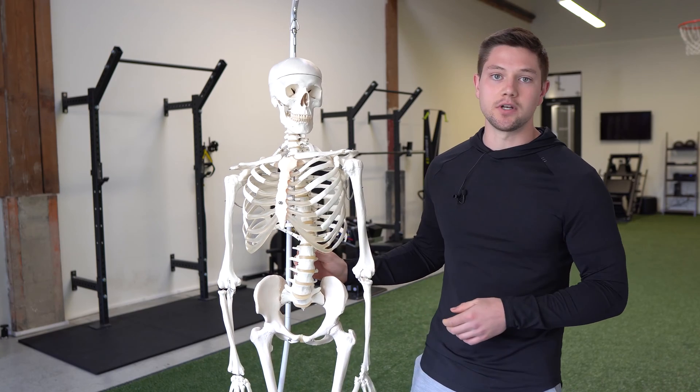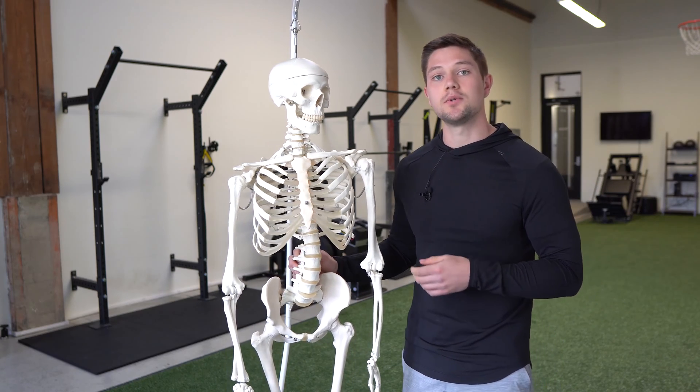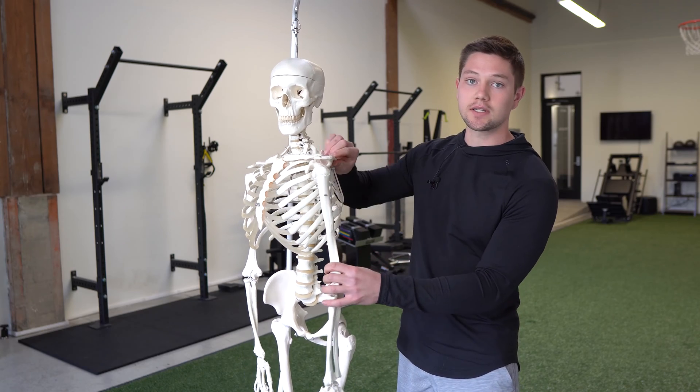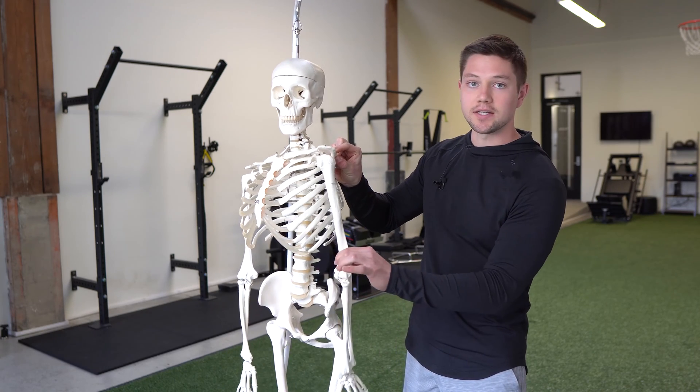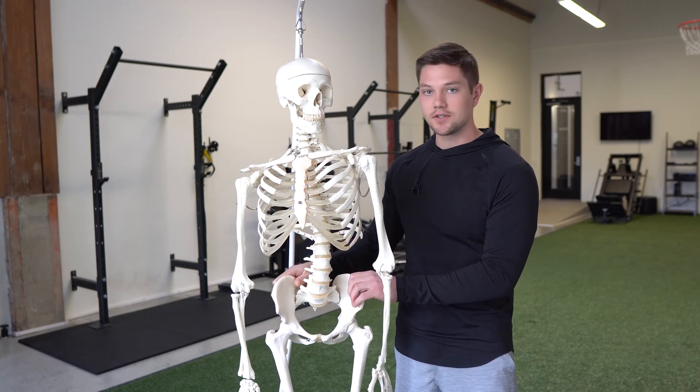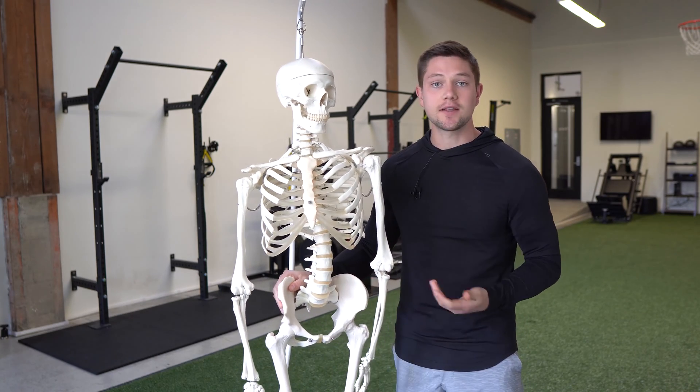In terms of these exercises, we really want to achieve segments moving on each other — the scapula doing something and moving, and the arm responding to that and working alongside it. And also vice versa at the pelvis: these bones moving within each other. That's going to be the goal.